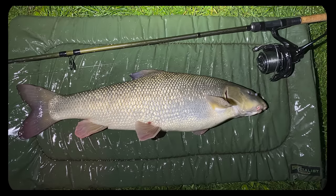In a nutshell, the Barbel Challenge is just an opportunity for me to target different rivers across England, Wales and Scotland. The ultimate challenge is to catch double figure barbel off 40 different rivers across the three countries.